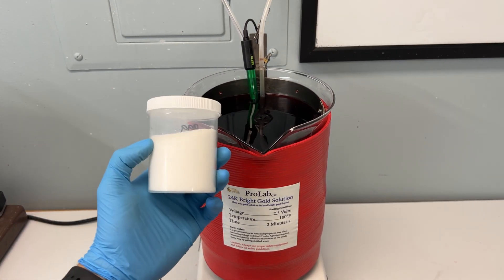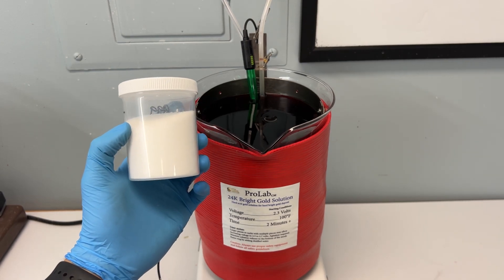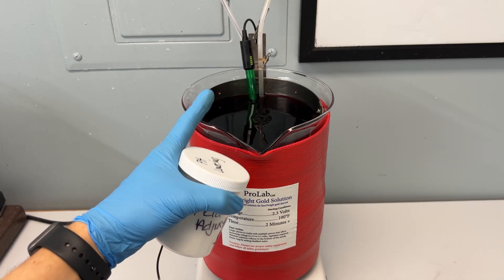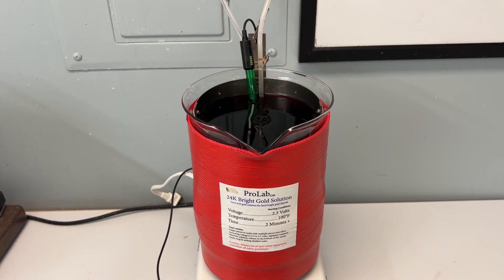We have pH adjusting salts available for purchase on our website to add to your bath to lower the pH. These acid adjusting salts are fabricated for our bright gold solution specifically. They will not work with any of our other solutions, and we cannot guarantee their use for gold solutions from other companies.